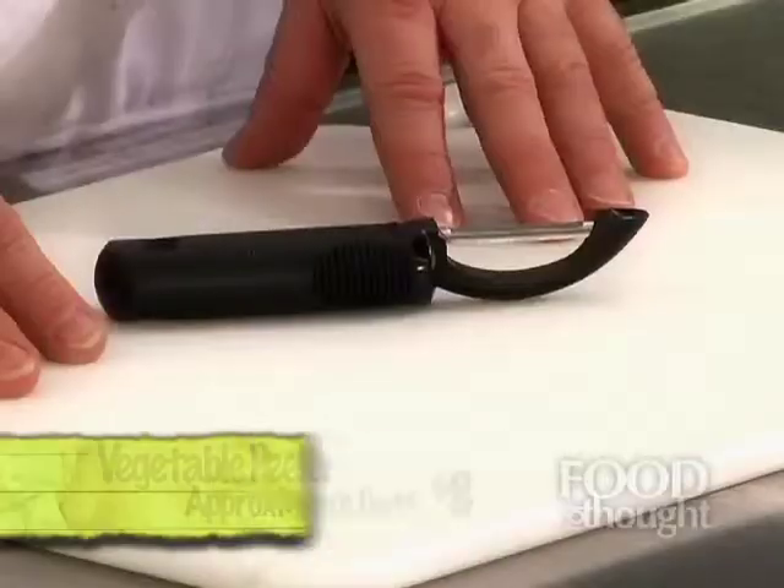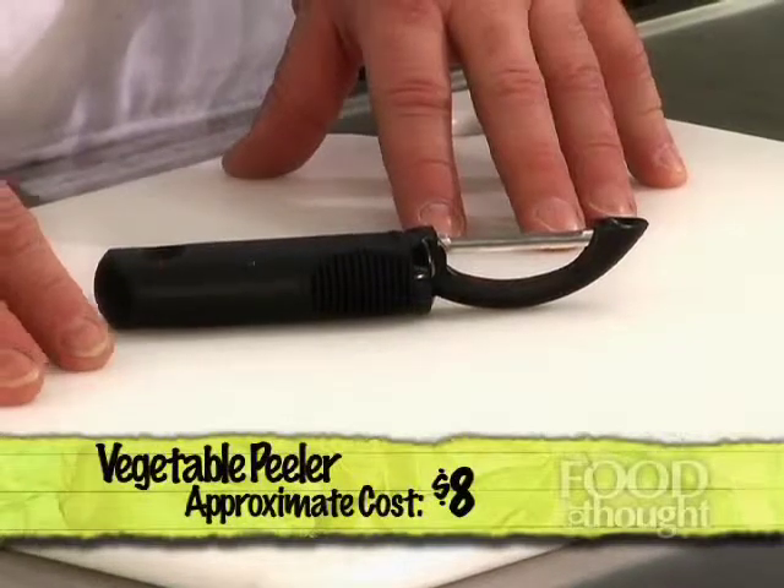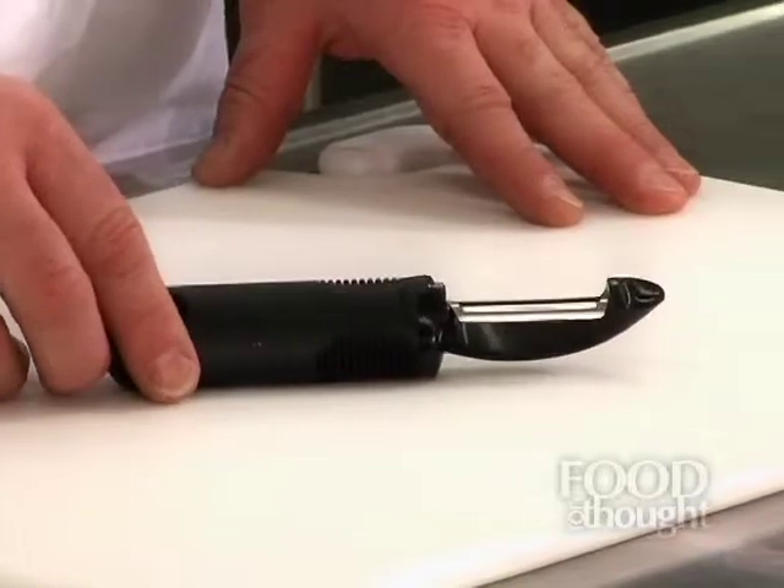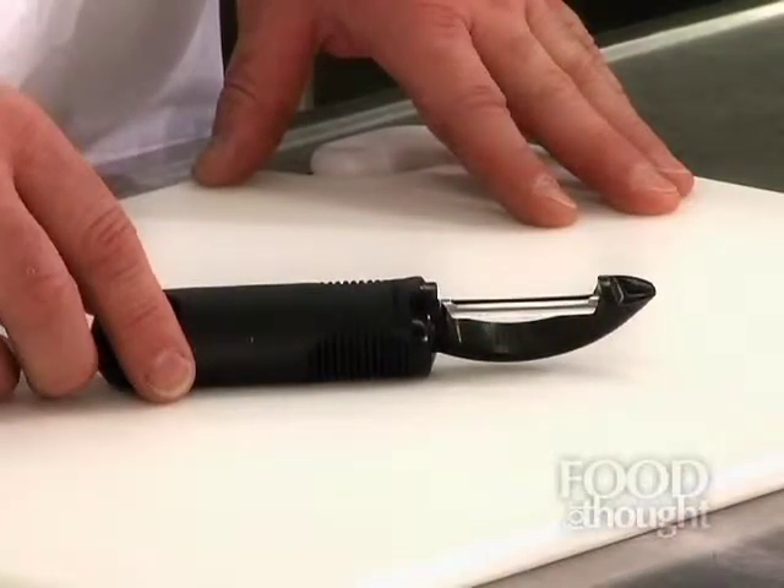The next item is a vegetable peeler. It's not terribly technical, but it's a very important hand tool. If you're peeling carrots or potatoes, a peeler saves more of the vegetable to cook and eat. If you use a knife to cut the skins off, you're going to cut too much off and throw it away. So it is essential for you to have one of these to prepare food in your kitchen.